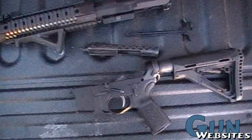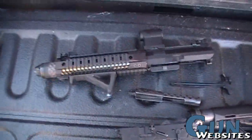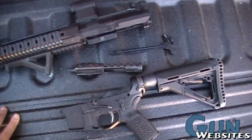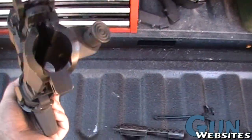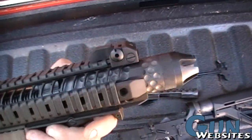Otherwise, interesting gun. Had a chance here at a Tactical Response high-risk civilian contractor class to take a look at a Spikes Tactical Compressor. This one's an SBR, obviously, with their upper and handguard set up there.